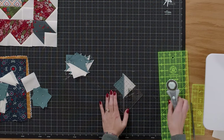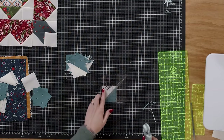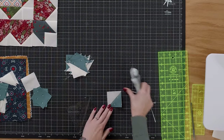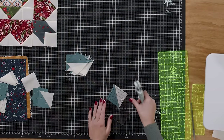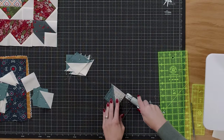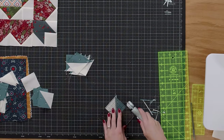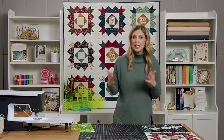Line up your Block Lock at the two and a half inch mark and trim off two sides. Then rotate and slide it down — now it's perfectly square. Trim just a tiny bit on the remaining sides. You'll square up all eight of them so they're ready to go. To assemble the corner unit, you'll need two half-square triangles, one two and a half inch print square, and one two and a half inch background square for each corner.